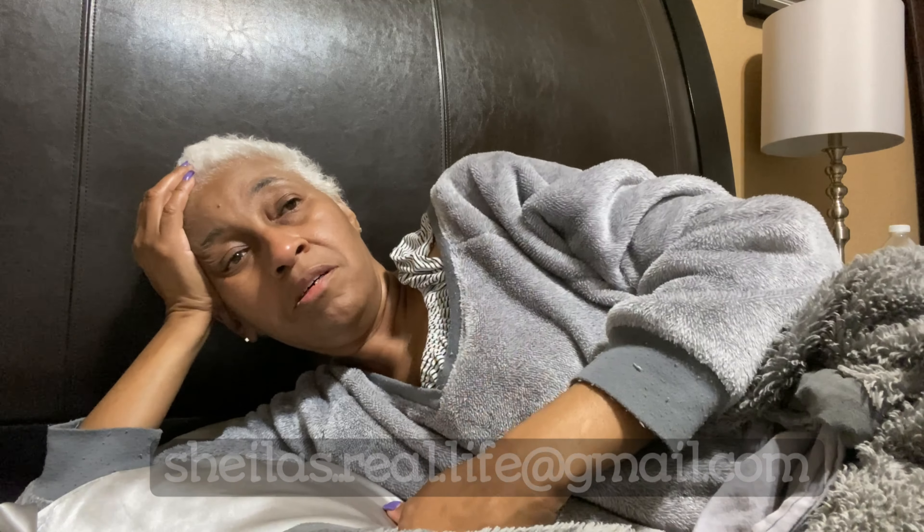If you can relate to any of this in any way, comment below and share your thoughts, or email me — my email is in the description bar. Wish me luck as I struggle through this situation, and maybe I'll get more into it in another video. It's really hurting me in here.